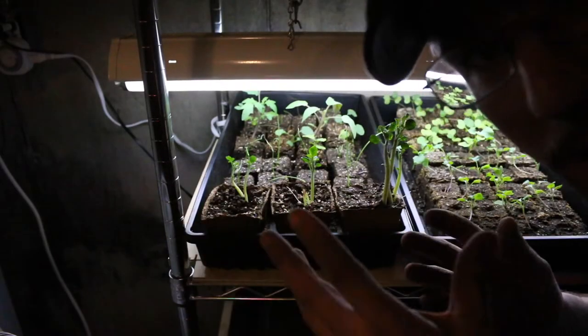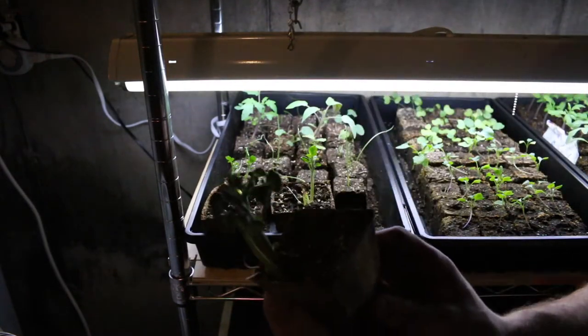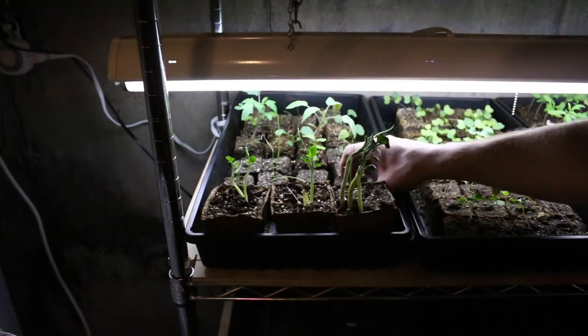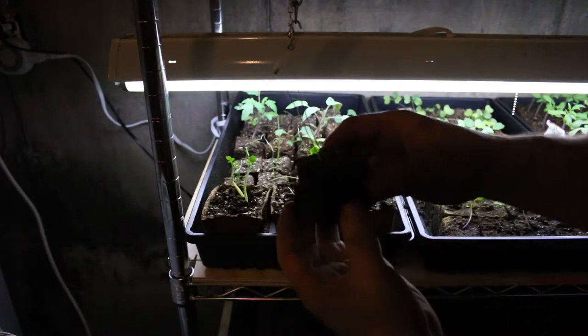The grow light kind of makes the camera go funky. But these are the potatoes we've started from our food scraps that have started going bad and growing eyes — they're doing really good. And here are some onions we started from seed. I'm happy with those.